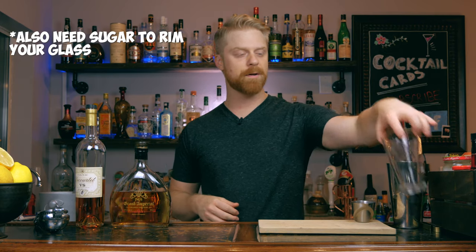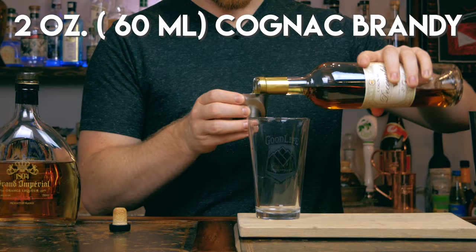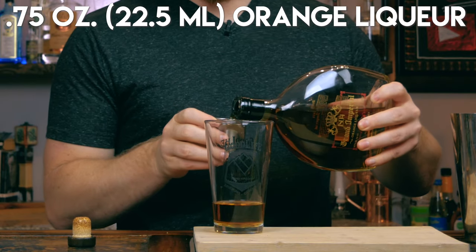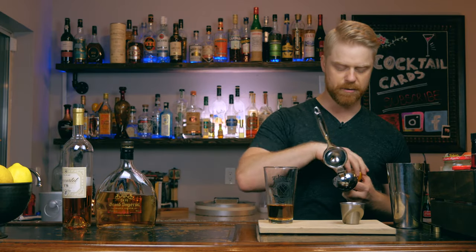So let's go ahead and build out this cocktail. It's going to be shaken, so grab your pint glass or your shaker tin. We're going to add our Cognac first, and we're going to go ahead and add two ounces of Cognac. Next we're going to add three quarters of an ounce of our orange liqueur, and go ahead and grab a lemon and we're going to squeeze out half of an ounce of fresh lemon juice.